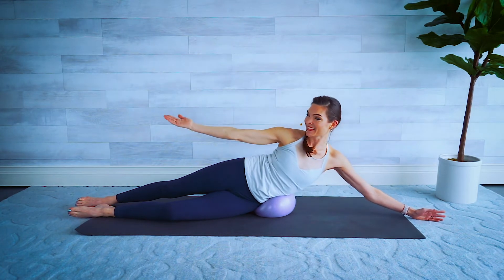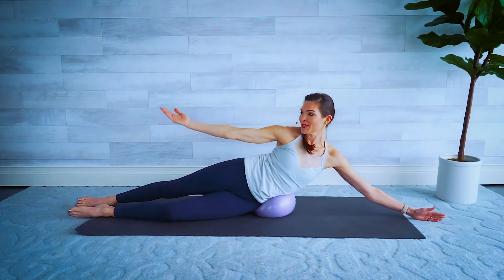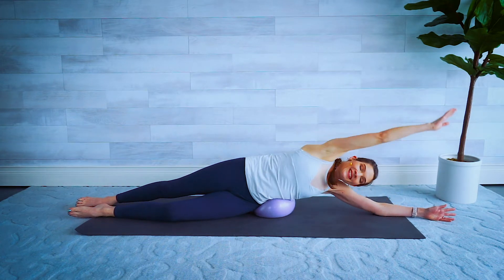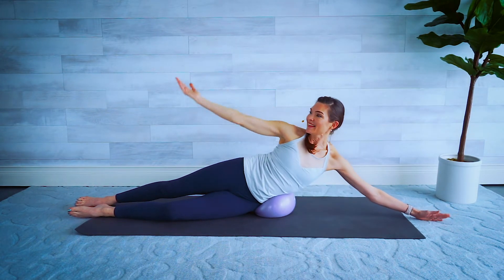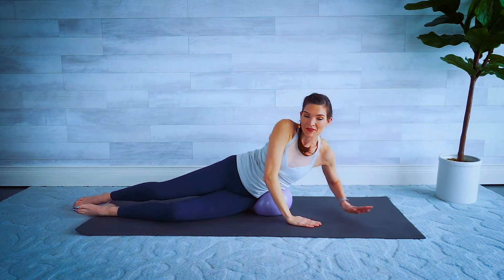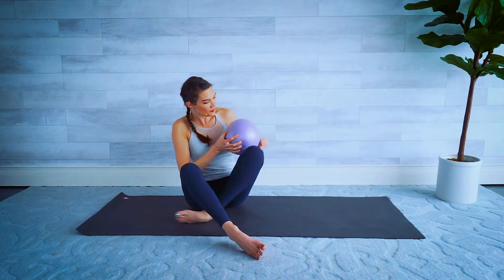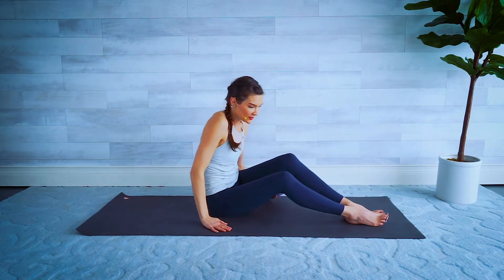Arm lifts up and over. Really good for our obliques here. Three more, for two and last one — go ahead and gently push yourself up, grab that ball, and come back to sitting on our bum.